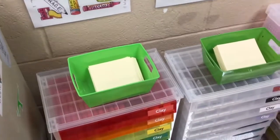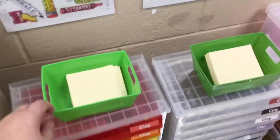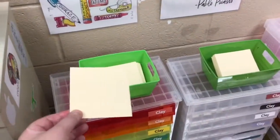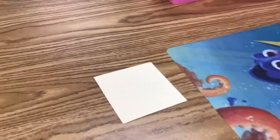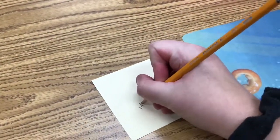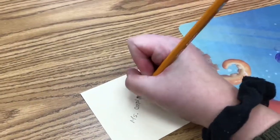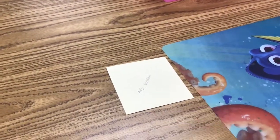Before you start creating your clay masterpiece, you want to come over to the Clay Station and pick up a small piece of paper from one of the little green bins at the station. Modeling clay never ever dries out, so you want to make sure that you have your name on this small piece of paper so you can store your artwork on this. From class period to class period you'll be able to continue to work on it and add details.